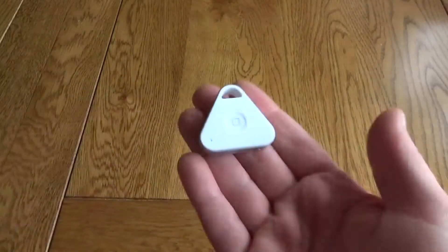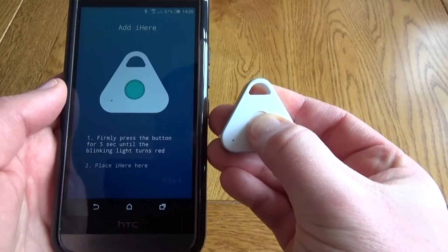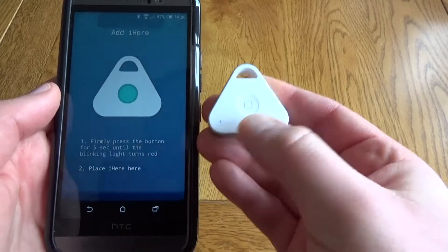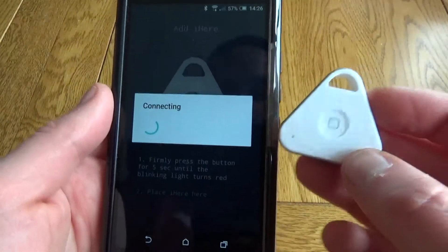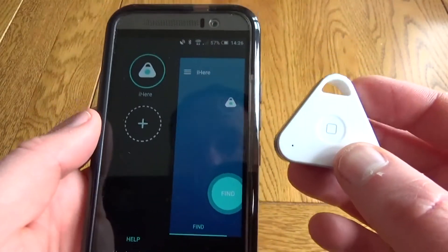Setup was very simple — there's just this central button in the middle and you download an app, firmly press the button and that will help pair it. Once it's paired you've got various configuration options, but it is ready to use straight out of the box and you can then use your phone to find this.